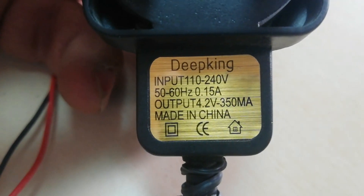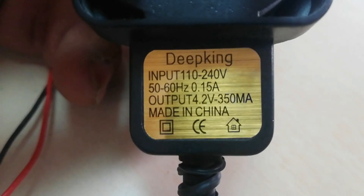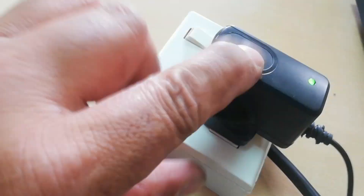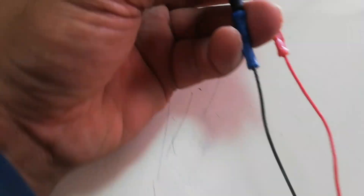Prepare a power supply — you can use a phone charger ranging from 4 volts to 5 volts DC. Make sure the voltage is not more than 5 volts. Connect the red wire to the positive output and the black wire to the negative output of the power supply. Check the power supply voltage — 4.285 V DC is just enough, but strictly not more than 5 volts DC.